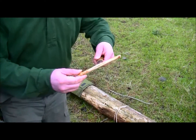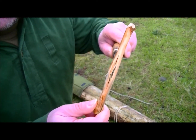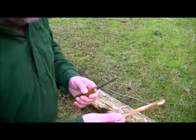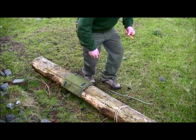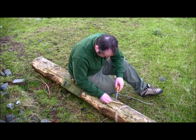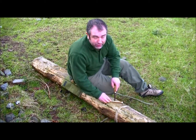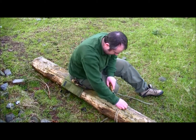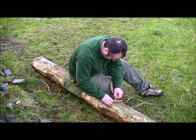As you can see, I've created a split. What we'll do is, using the knife to open up the stick, thread the knot of the cordage through the split.